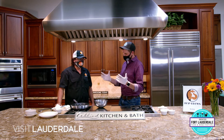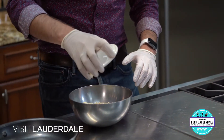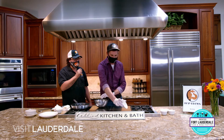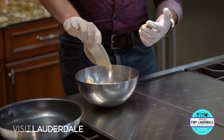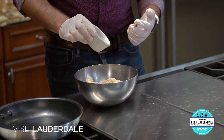Now you want to take some of the mayo that we have here - you can dump that all in there. This is about one pound of crab cake meat, jumbo lump crab. In the next container we have some bread crumbs or Japanese panko. And we're going to take some of the blackening seasoning that we have in there, about half that amount.